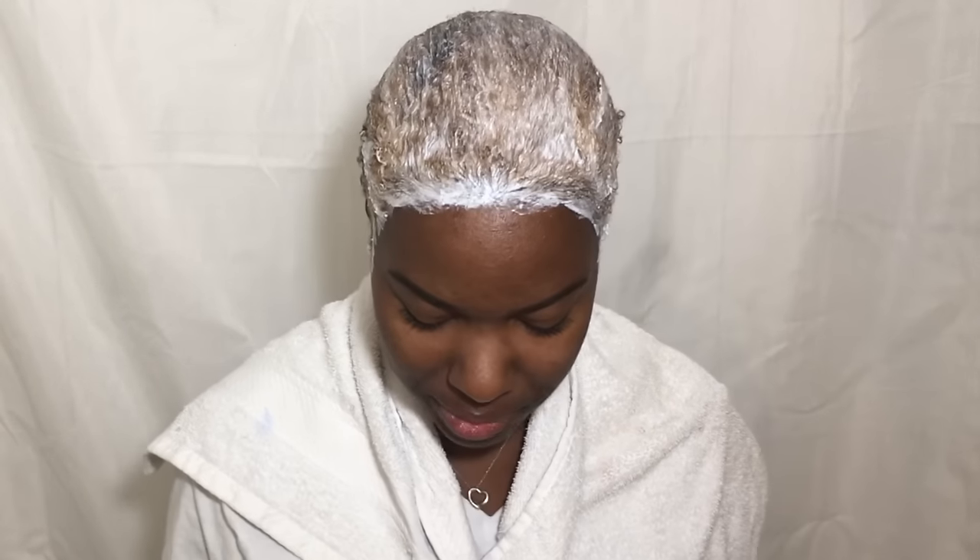I want to have a really good look at this since it's my first time doing this ever, so I'm going to my bathroom to do this in the mirror. When I come back, all of this will be distributed evenly throughout my whole entire head. I've completely finished the application process and as you can see my hair is already lifting.